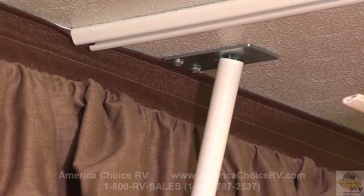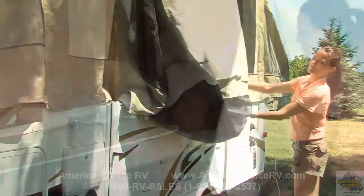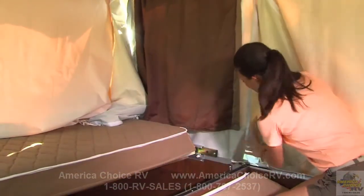Insert the end of the rafter pole in the metal clip and adjust the tension. When closing up the dinette, be sure to pull out the tent fabric and check to make sure there is a clear path for sliding in the bed ends.